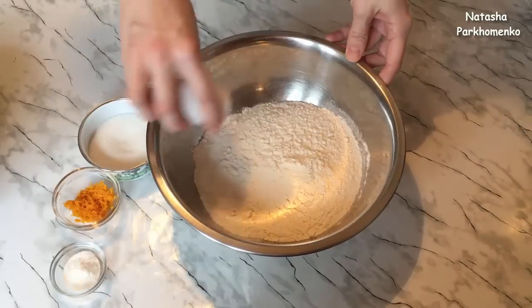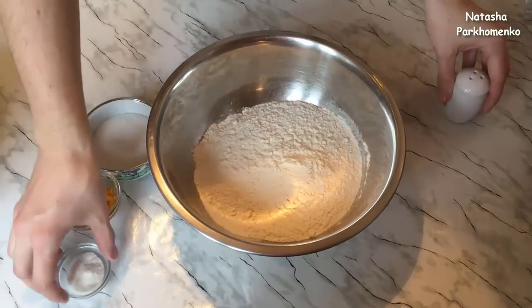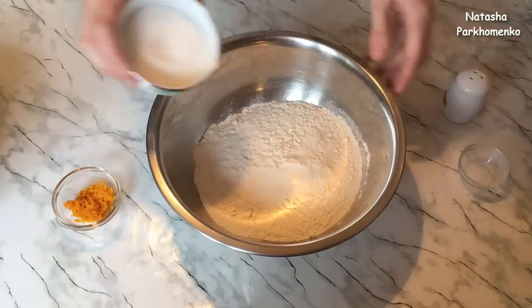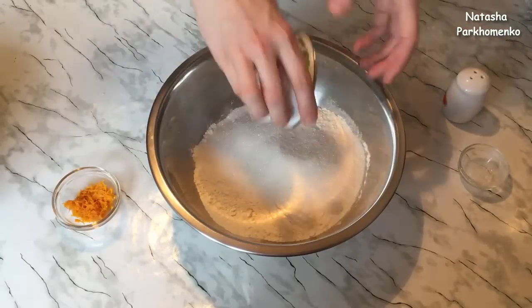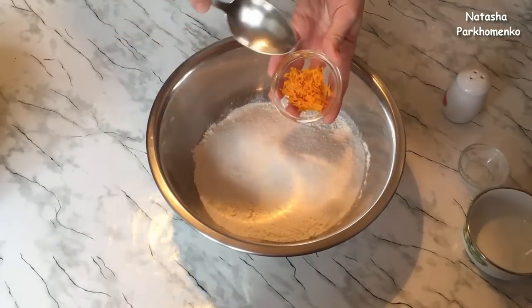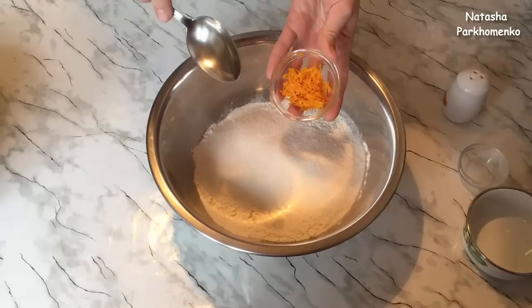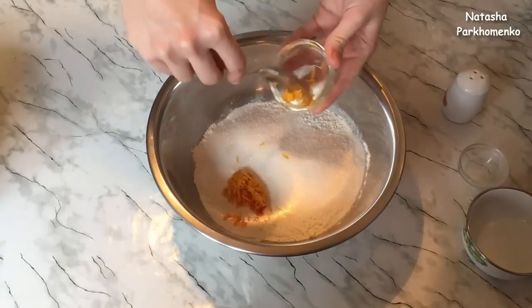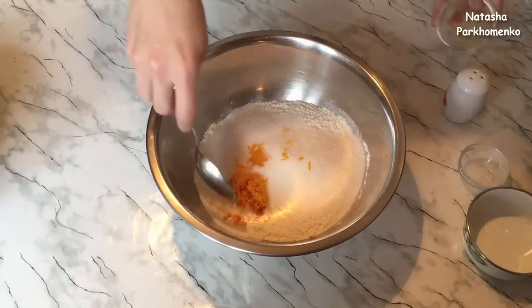К муке добавляю щепотку соли, разрыхлитель, сахар и цедру апельсина. Цедра апельсина — это не обязательный ингредиент, вы его можете не добавлять, или цедру апельсина можете заменить на цедру лимона. Цедра цитрусовых придаёт ватрушке очень приятный аромат. Всё добавила, теперь перемешаю ложкой.